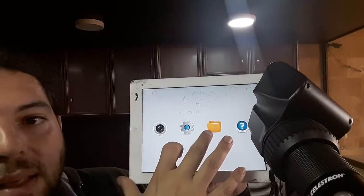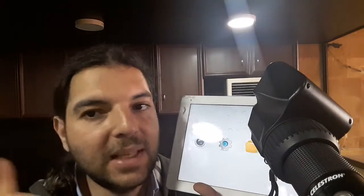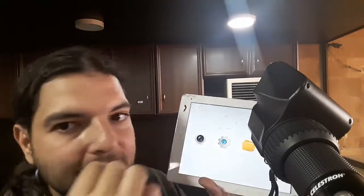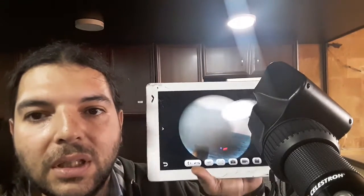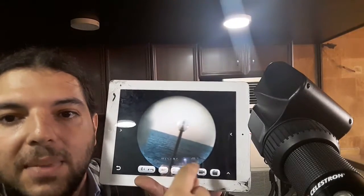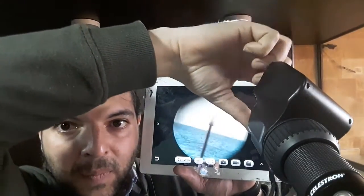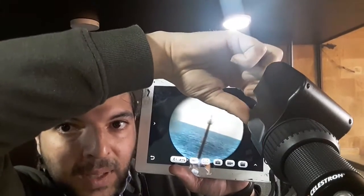Here you will find saved configurations. The same interface is found on Android, but it's easier to access files on Android. Going back, you can see what the telescope is viewing. You'll notice some black shades here because I rotated the knob in the back — that's why you have to fix the rotation.